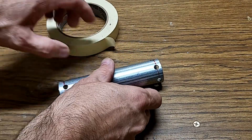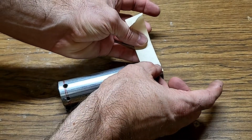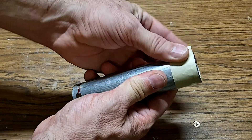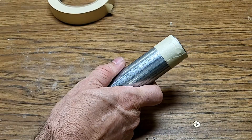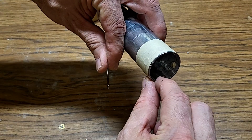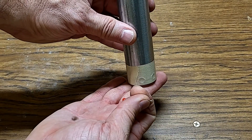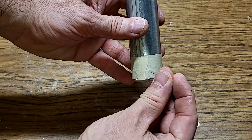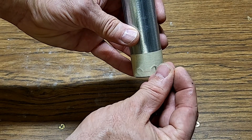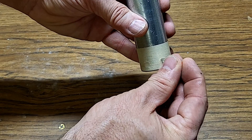Now we'll pick one end to be the nozzle end. On that end, I'll take some tape and wrap it around the piping to cover all the holes so that when we pour the anchoring cement in, it doesn't pour out of the holes. I'll take a pin and poke some holes in the tape so that air can come out and the anchoring cement will fully fill those holes. With the nozzle facing down as we pour, we want to poke a couple of little holes around the top of each hole in the steel pipe — that'll let the air come out and the anchoring cement will fully fill each one of those openings.